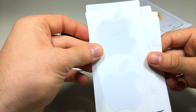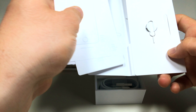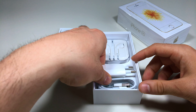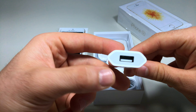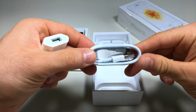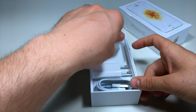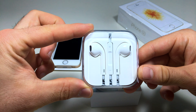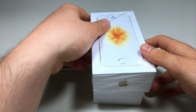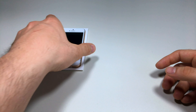We also have the Apple stickers here. Inside the box we get a power adapter and a Lightning cable for charging your iPhone or transferring files. We also get the EarPods with the headphone jack connector.